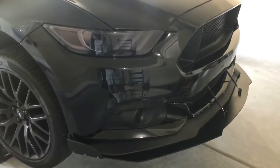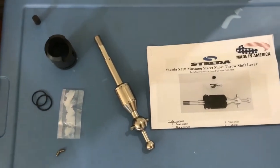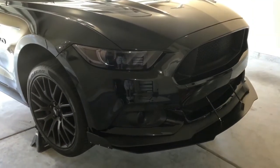What's going on YouTube? I'm back again with another Mustang install. Today we're going to be installing this Steeda short throw shifter lever into this 2016 Mustang GT. Let's go.